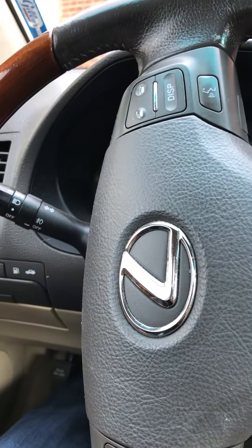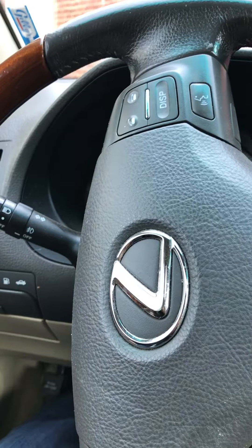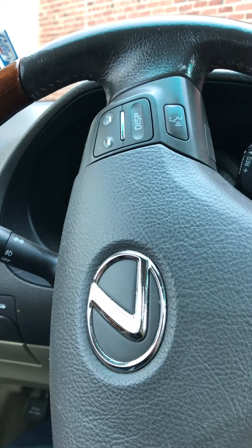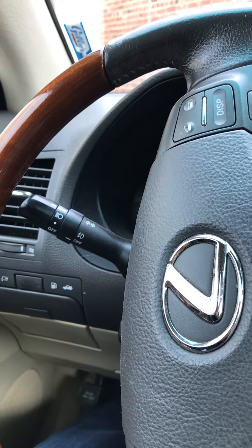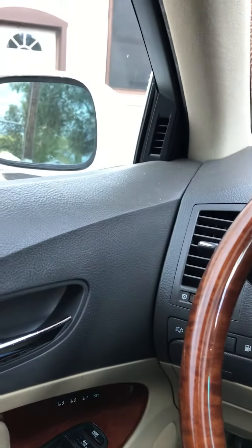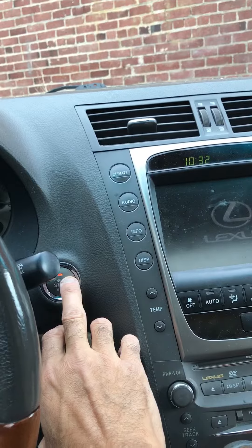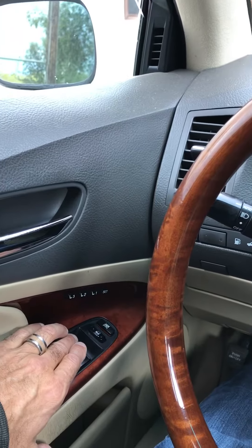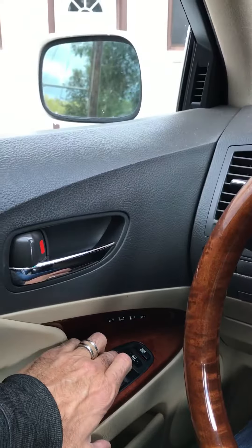If you've got a Lexus vehicle — I believe it's after 2006 — and if you've ever had to replace your battery or the battery has died, you'll find that your electric windows do not work like they should. So you have to reset them. First thing, we're going to have the car on. If you look here, you can roll it down and up, but it doesn't work automatically as it should.